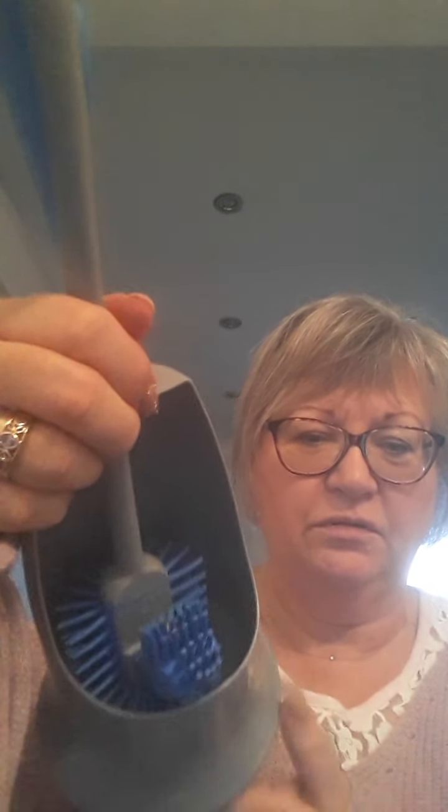A couple of things about it. You just rinse it under the flush — a clean flush of water — rinse it, give it a shake, and then you put it in the holder to dry. It sits way above the bottom of the holder, so there's lots of air for it to dry. The holder comes apart as well, so if you do want to give it a good clean, the bottom just pops off.